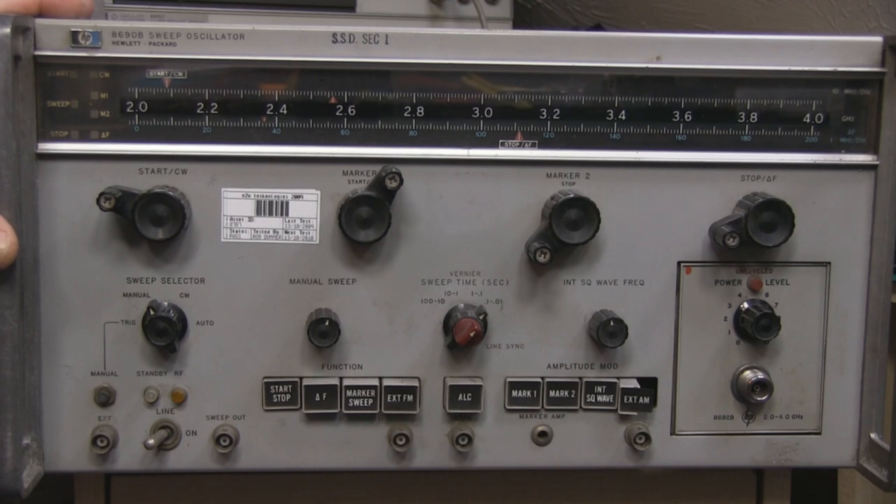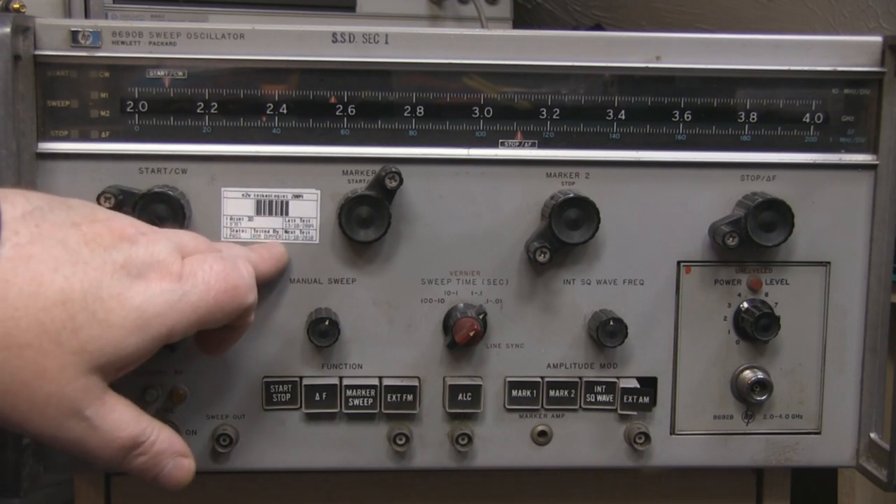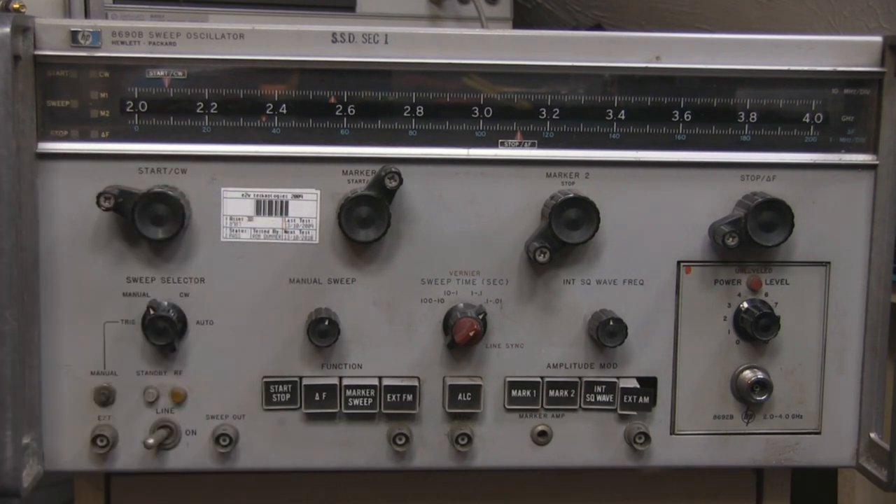I picked this up off eBay about 4 years ago and I think I paid £60 for it; shipping was around £20 to £25 because it's so heavy. That's not a calibration sticker on the front - it's actually a PAT testing sticker, with the next test date showing the 13th of October 2010, so it was in service until quite recently. I know from working in schools and public buildings that even if a piece of electrical equipment is stored in a stock cupboard and is obsolete, most places still need to get it PAT tested under UK law. So it was probably getting its PAT testing done, but it could also easily have been stored in a stock cupboard for the last 15 years.